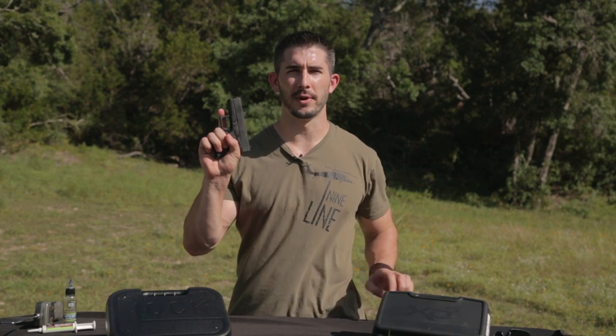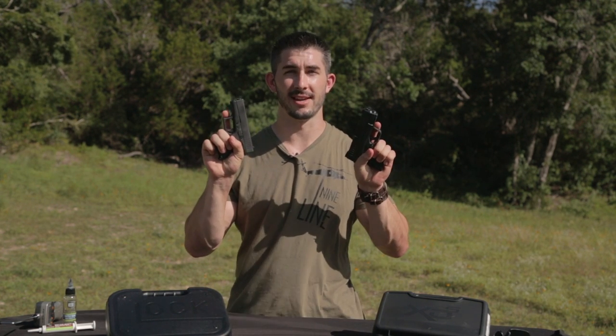Hey guys, it's Andrew with GY6vids. We're back again with another heads-up review of two pistols that are very popular in the concealed weapons community: the Glock 43 and the Springfield XDS.